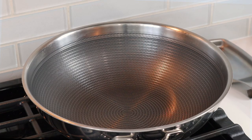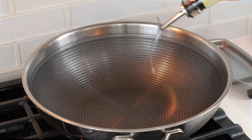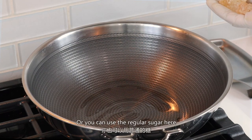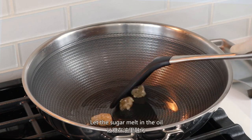Turn on the fire. Add some oil to the wok. Add some raw candy to the wok — or you can use regular sugar here. Let the sugar melt in the oil.